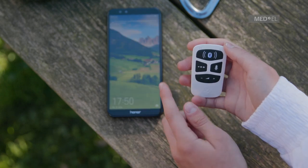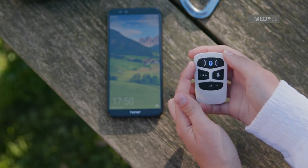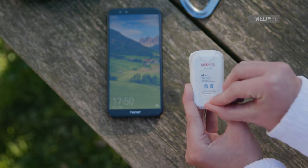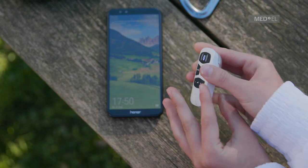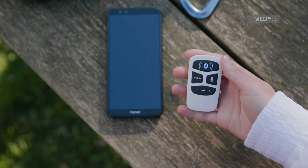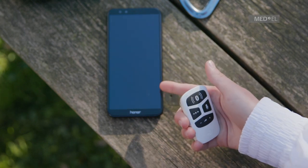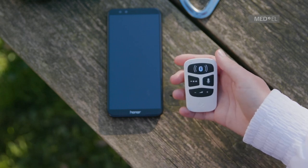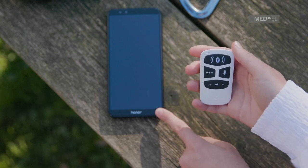Make sure AudioLink is paired with your phone or other Bluetooth device and is active. Use the attachment clip or lanyard to position AudioLink close to your mouth. To make a call, select the number or contact on your phone as normal. The audio from your phone will then be streamed to your audio processor.